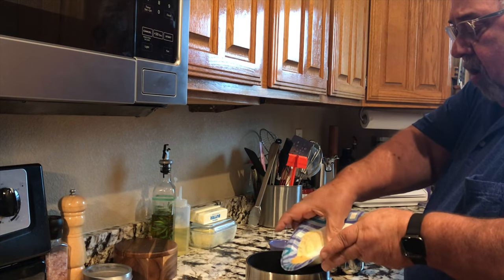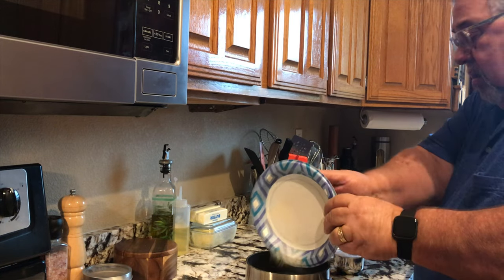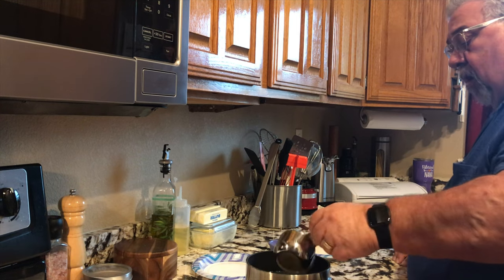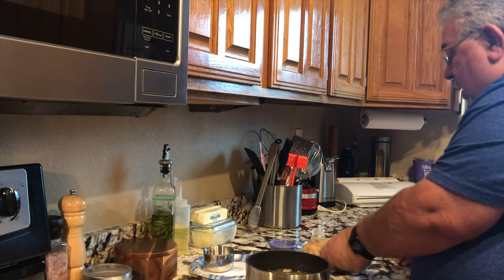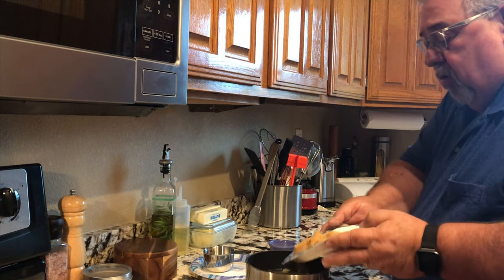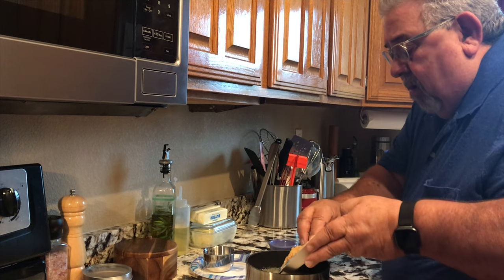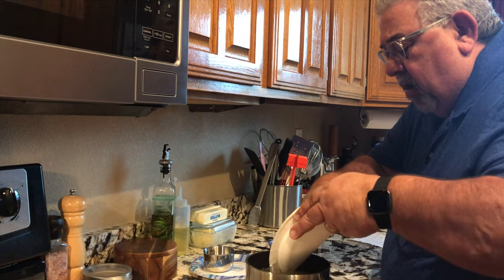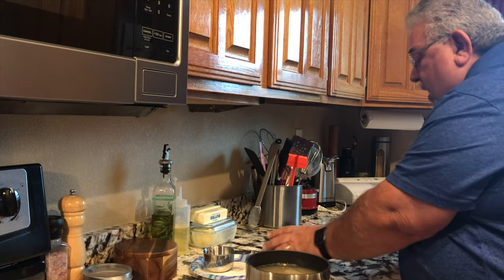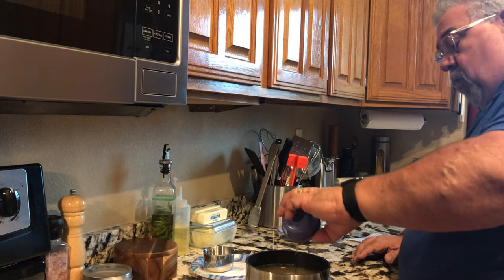Next we have three quarters of a cup of kosher salt — add that in. Then we have one cup of brown sugar and one cup of regular granulated sugar — we want to pour those in. Last but not least we have one tablespoon of maple syrup and we'll add that in as well.